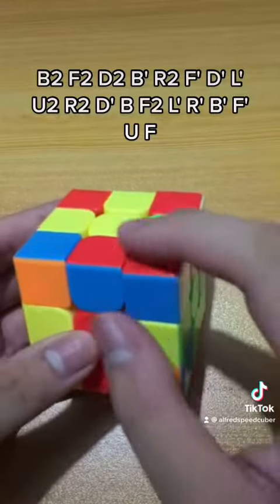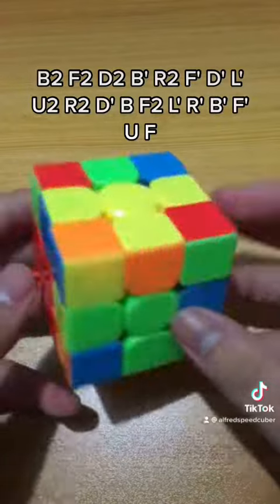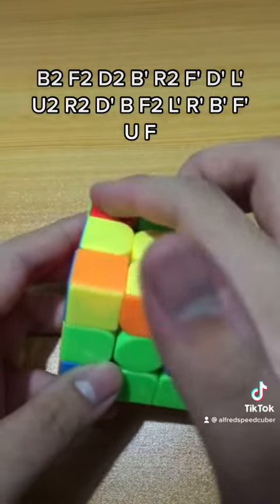Now, here is his first pair. Insert it on the left side, then rotate this way and solve this pair.